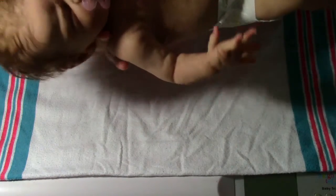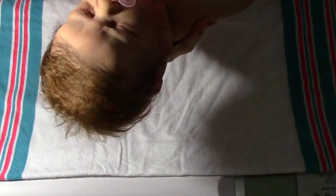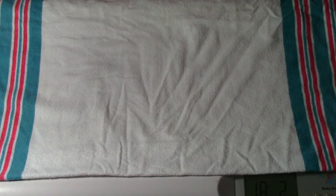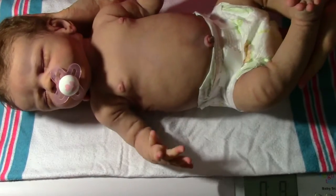The lighting in here is getting dark fast. Let's see what she weighs.